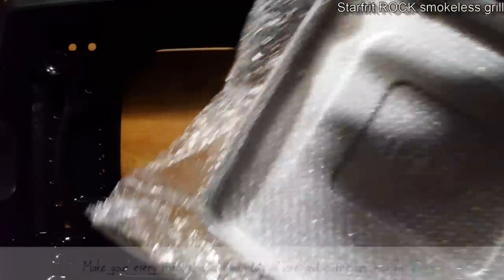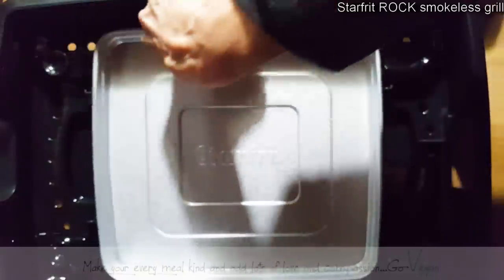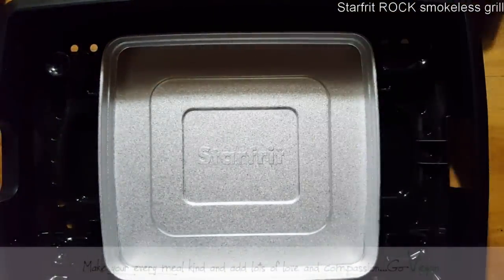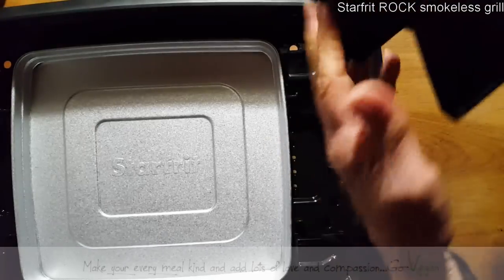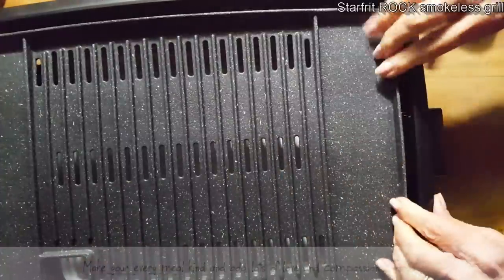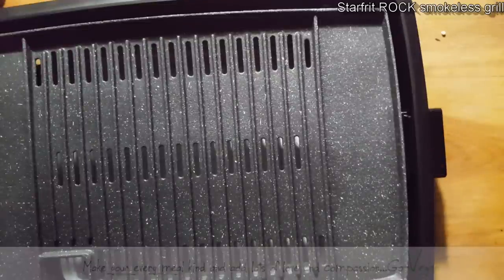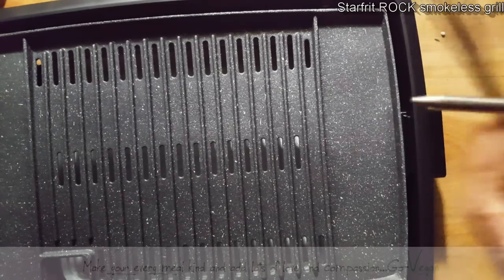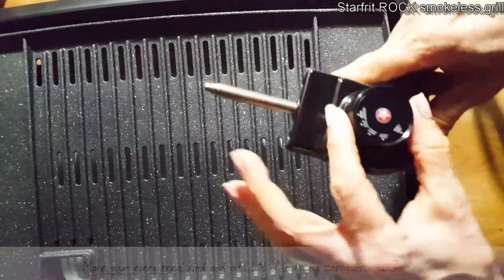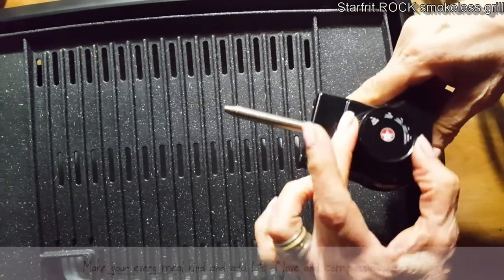It's the Rock — you know what that means? Nothing sticks on it. Your food is going to slide right through. We're going to put our beautiful tray in, and that's where we're going to add water. There's a little place right here where you put in the plug end. The plug is a prong with two holes, and it has a dial where you can adjust the temperature — off, then warm, 200, 300.